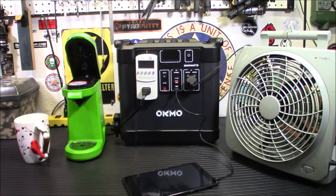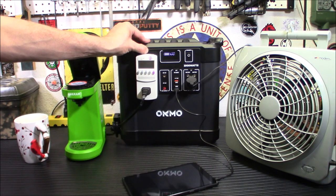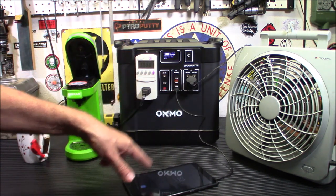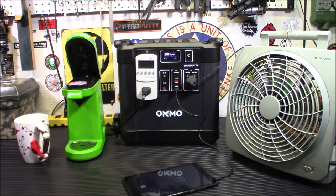Alright, now we're going to try a little bit of everything. I'm going to charge my tablet, run this 12 volt fan, and make myself some coffee with this little pod coffee maker. The fan is on — let's turn it on low because this thing has an annoying sound to it.